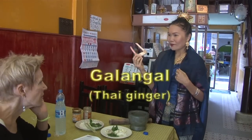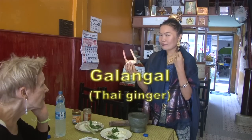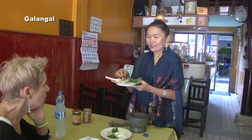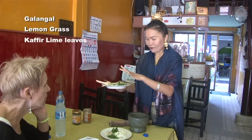That's galanga, or Thai ginger. Many people call it Thai ginger — it looks like ginger, same family as ginger, but different flavor. When you have these three kinds: galanga, lemongrass, and kaffir lime leaf, you can cook a lot of great-flavored dishes from just those three.